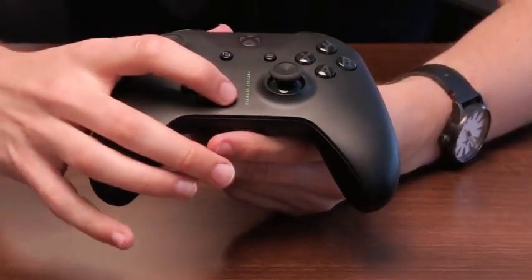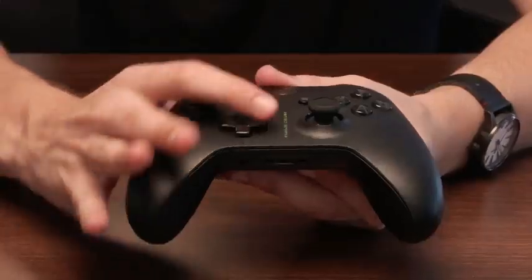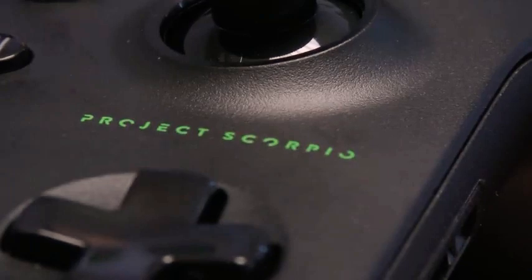You've obviously got the 3.5mm jack on the bottom of the controller so you can plug your headphones in if you want to sit back on the sofa without being plugged into your TV. It's got the normal bumpers and everything you'd expect from an Xbox One controller. I really love that small detail of the Project Scorpio logo across the front.